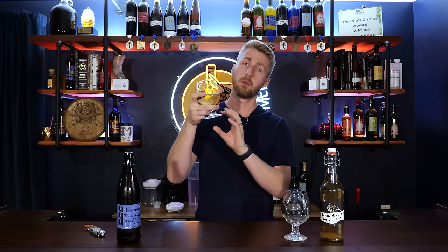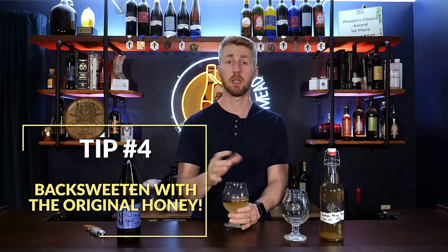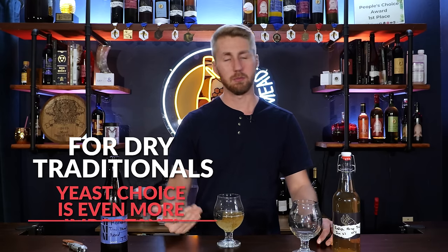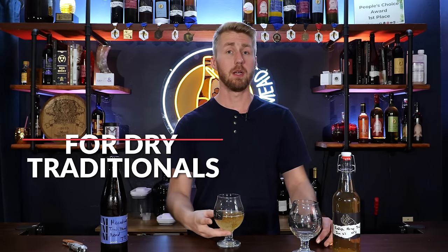This macadamia traditional mead is a great example of tip number four. I fermented on the macadamia blossom honey to get that nice profile, and then I came back and back sweetened this brew with the same honey. You might consider keeping some of your honey from the beginning to add later on — this will help bolster that flavor of the honey again, and also add some sweetness. You can use a different kind of honey if you want different profiles, but if you really want to highlight that specific wildflower you love, use that same honey again. This is really only useful if you're back sweetening, but it really helps highlight the traditional mead character you want.